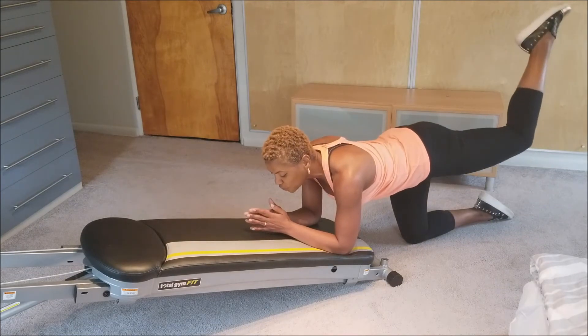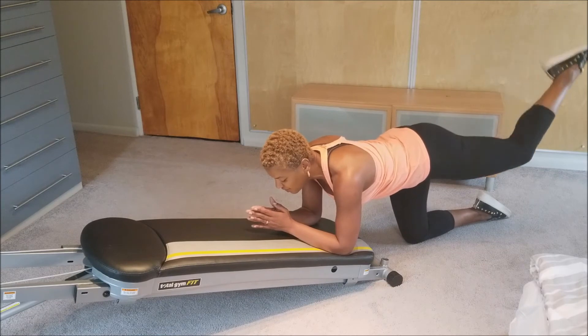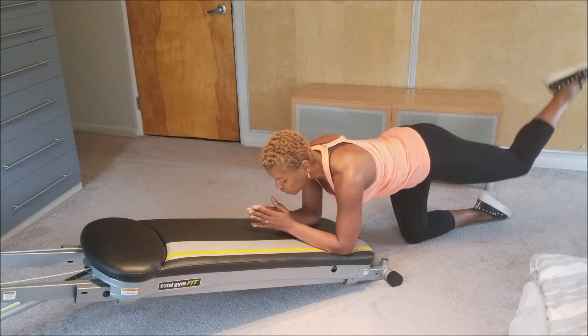16 pulses: 1, 2, 3, 4, 5, 6, 7, 8 — then counting back down — 8, 7, 6, 5, 4, 3, 2 — and then take a break.